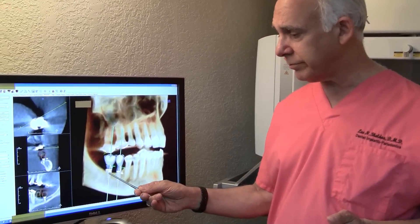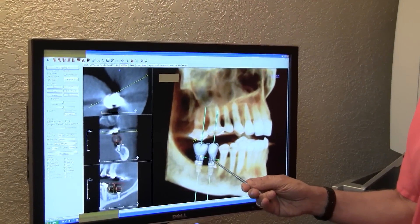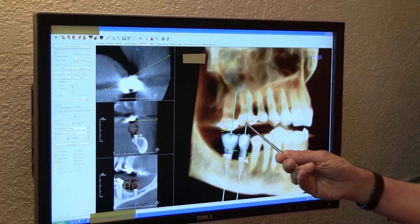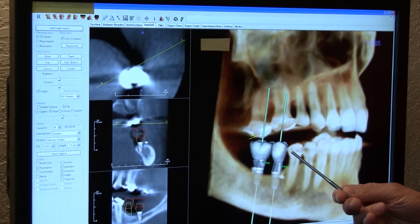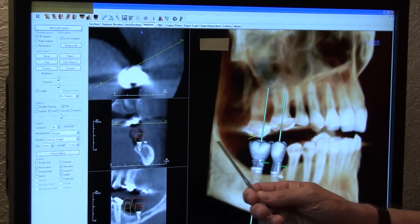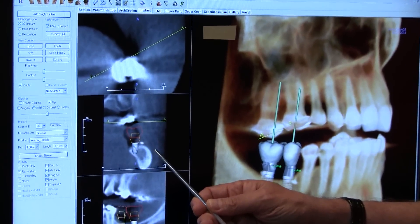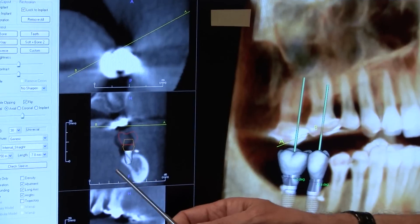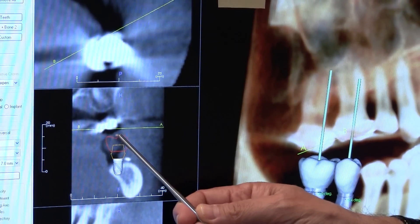The position of your implants is absolutely critical to having a successful result. Here are two implants and the crowns that will go on them. The implants and the teeth need to be lined up properly so that the patient is biting correctly on the upper teeth. Looking at this cross-section, this is the cheek side of the bone and this is the tongue side of the bone. Notice where the implant has to be positioned in order to line it up properly with the upper teeth.